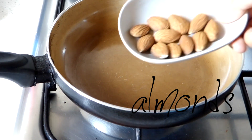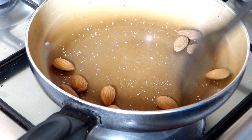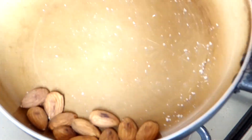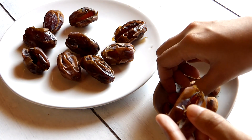I have here 10 almonds which I'm going to toast on a pan over medium-high heat. I'm also going to season it with a pinch of salt and I'm going to stir and toss this nicely for about 1-2 minutes. Once they're done, I'm going to start stuffing my dates, each with 1 almond.